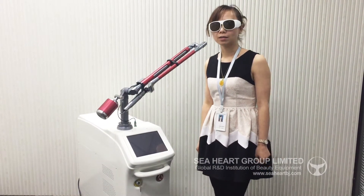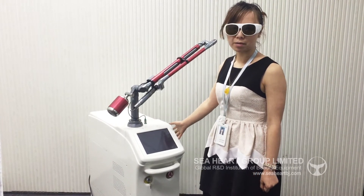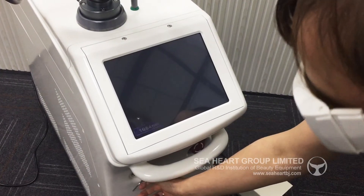Hello. Welcome to Sea Heart. Today we tell you how to operate this machine. Open the machine first.